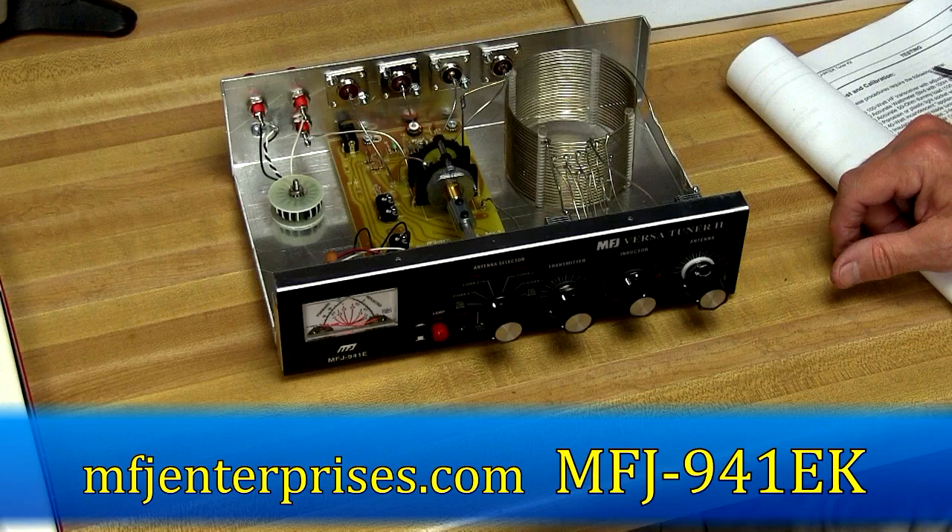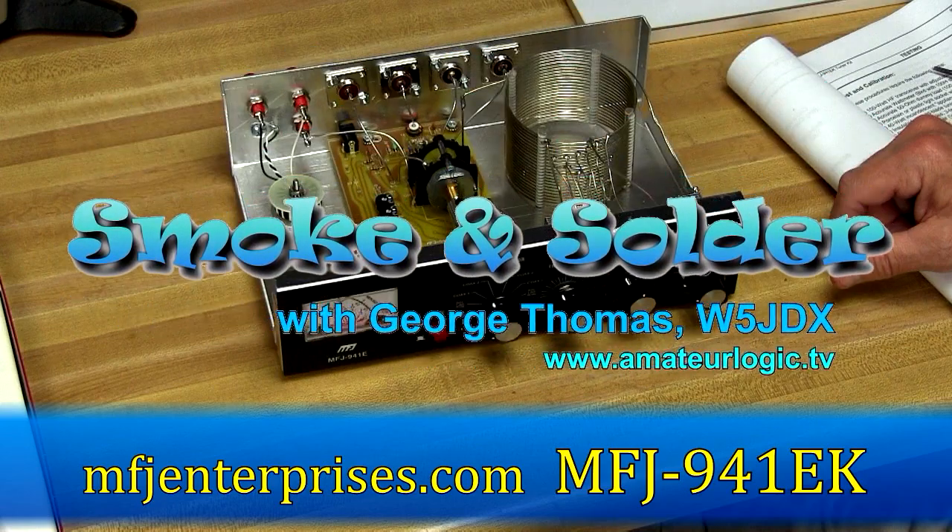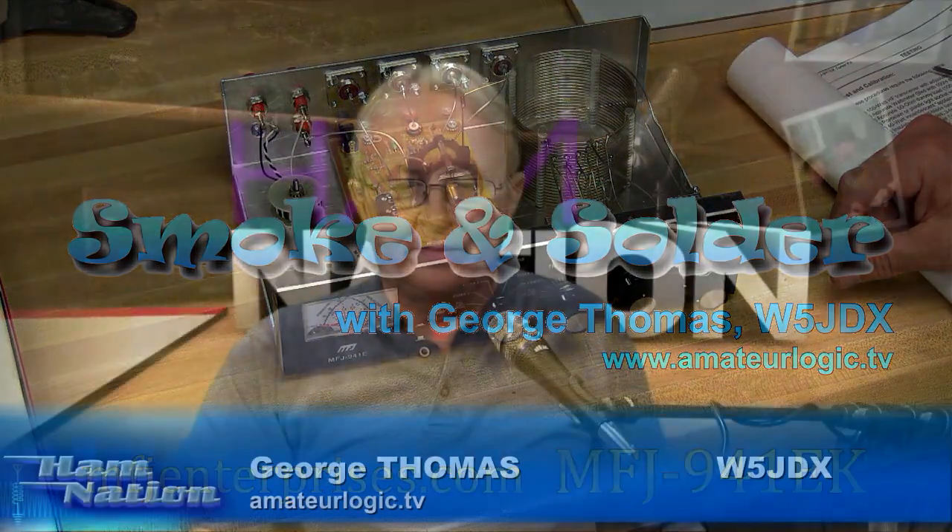Now that we've got the tuner complete, next week we'll do the testing and calibration of the unit. If you'd like to build along with us at home, go to mfjenterprises.com and look up the MFJ 941EK kit. We'll test it out and tune it up next week because there are some calibrations that need to be done on it.